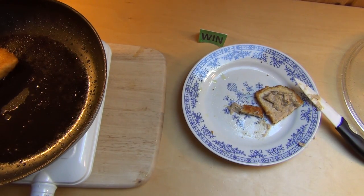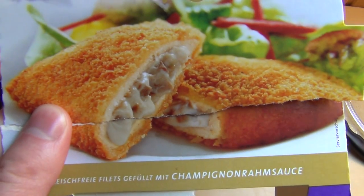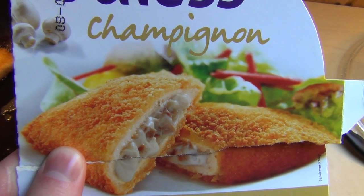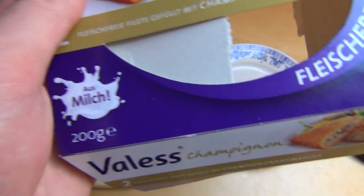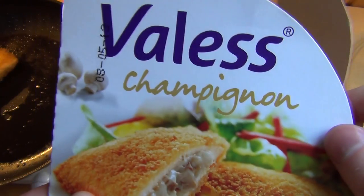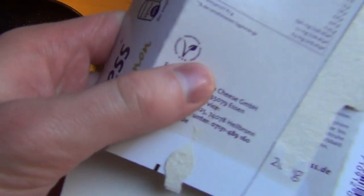Okay, language switch. So that was the Vallès Champignon — these are little pockets. I've already eaten filled poultry pockets before, but this one is of course a meat substitute product — a dummy without meat.